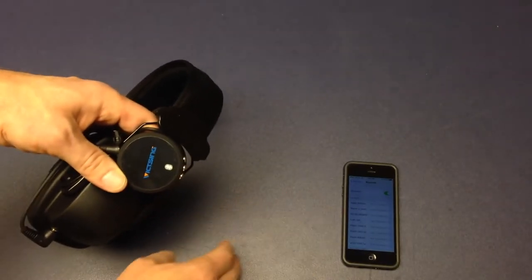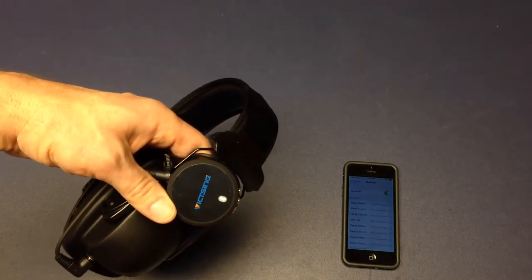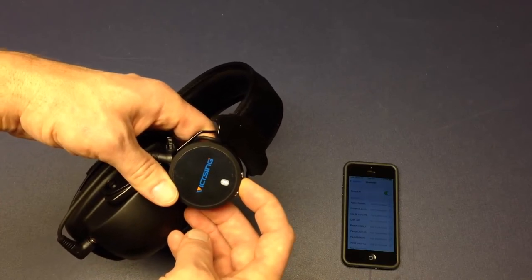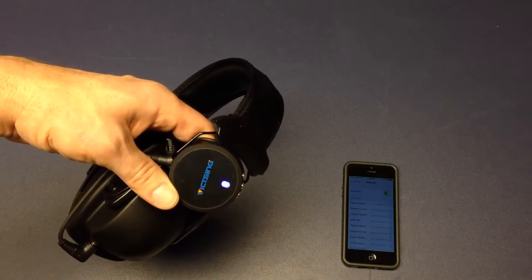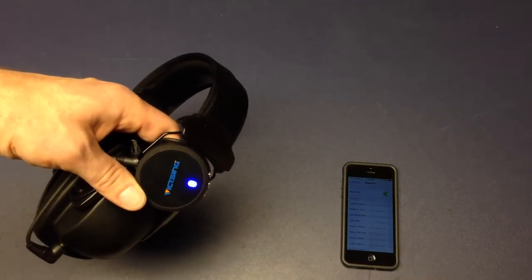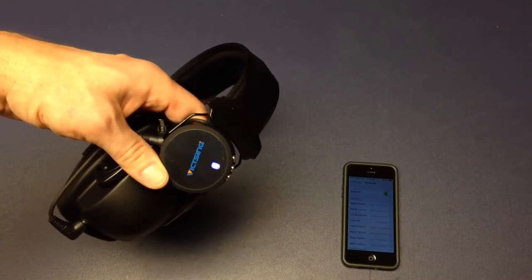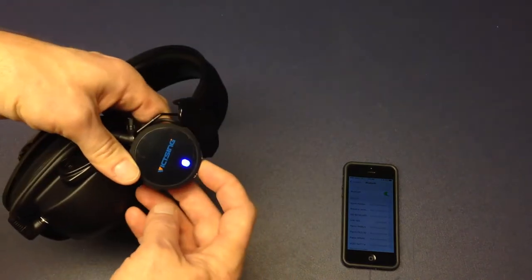Let's try that again. Obviously it went into pairing mode and Link 485 just disappeared. Tapping it does not turn it on. Hold for five seconds — until the light first comes on. It's blinking and it's connected, so that worked. Tapping it once starts the music playing — it has a play/pause button so that makes sense.